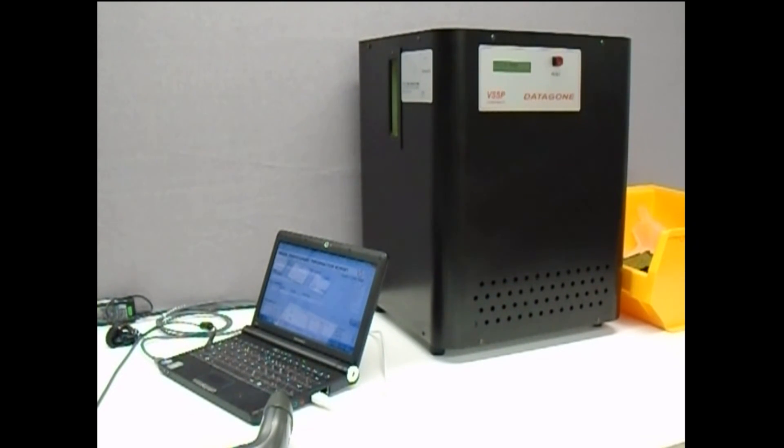VS Security Products — the market leading company you can trust for all your media destruction solutions.